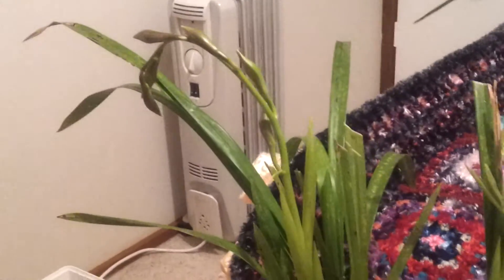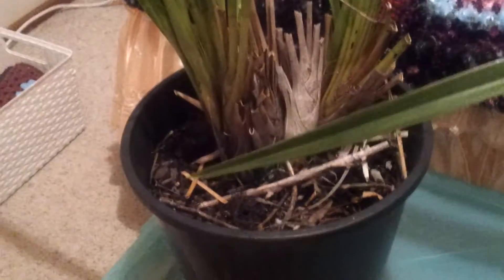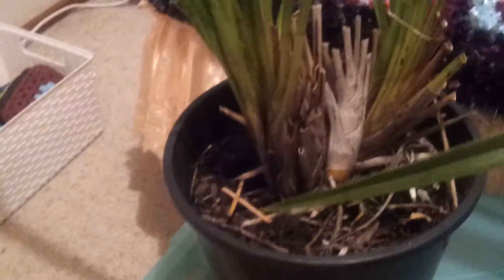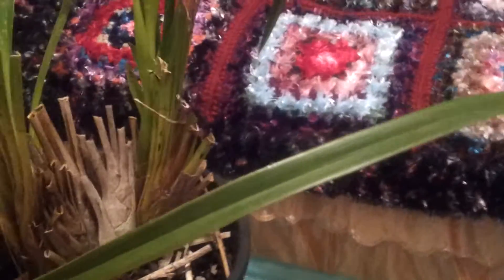She has five. At the moment, the one that's outside at the front is like three times as big as this one, and then she has another one that has no flowers. And these two, they are actually different.